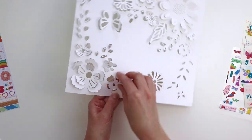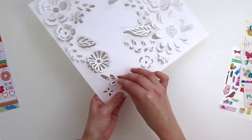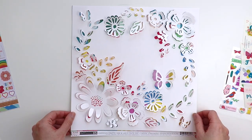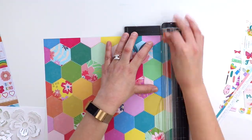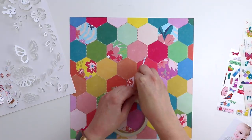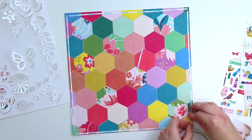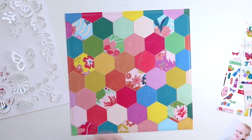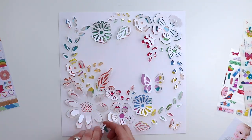It takes a few minutes to go around the page and bend everything up. Then pick a background paper — I'm using paper number five, which has colorful hexagons. I'm trimming it down to about 11 and a half inches square so none of the edges need to be trimmed, then adhering it to the back with double-sided tape and placing the die-cut background on top.